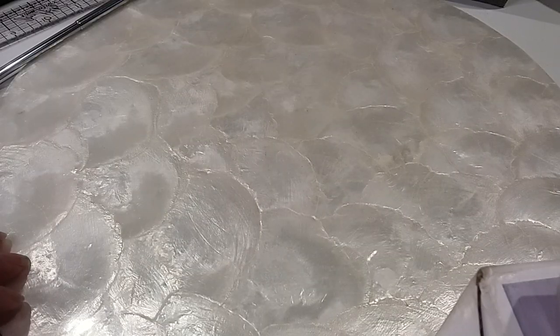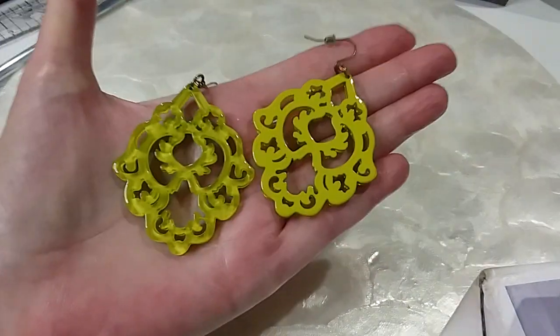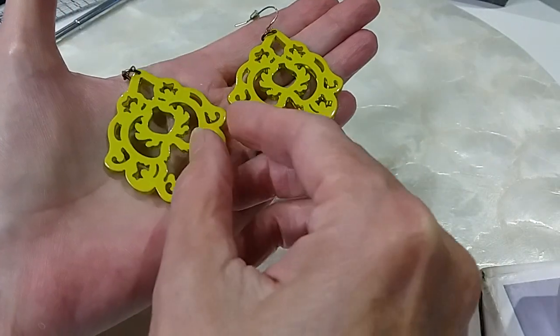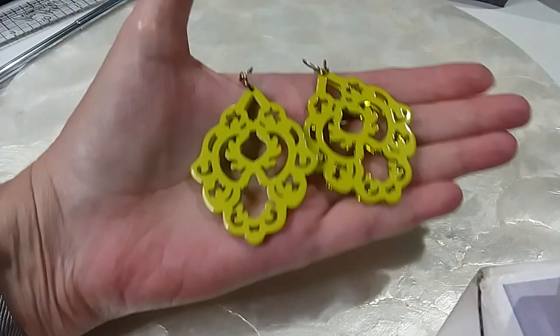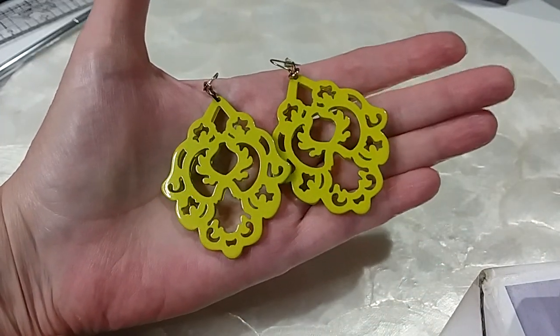We're back to do earrings, and the first pair we're gonna do are these — pretty yellow or lime green color, that look on both sides. I'll do these for five.